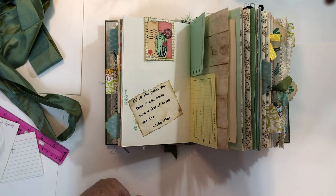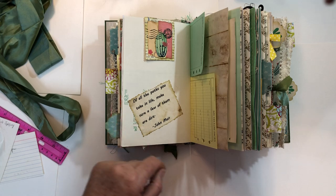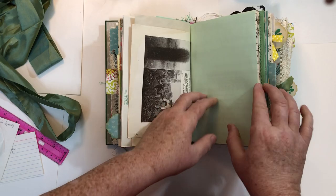Here's another one of my quotes — and this is my favorite one. It says, 'Of all the paths you take in life, make sure a few of them are dirt.' That one's not a problem — easy to do that.